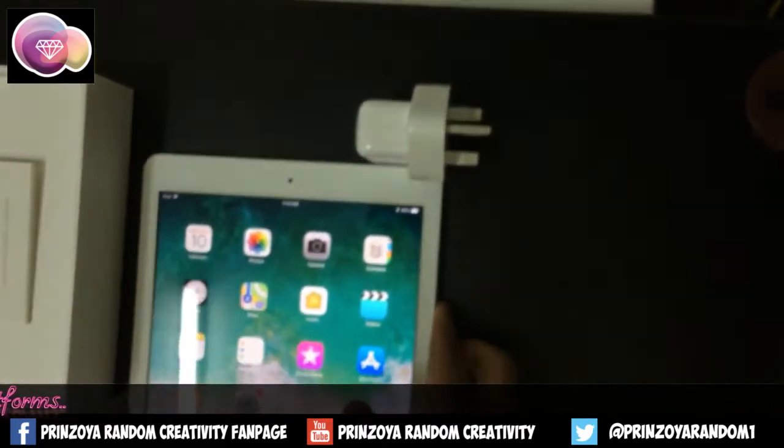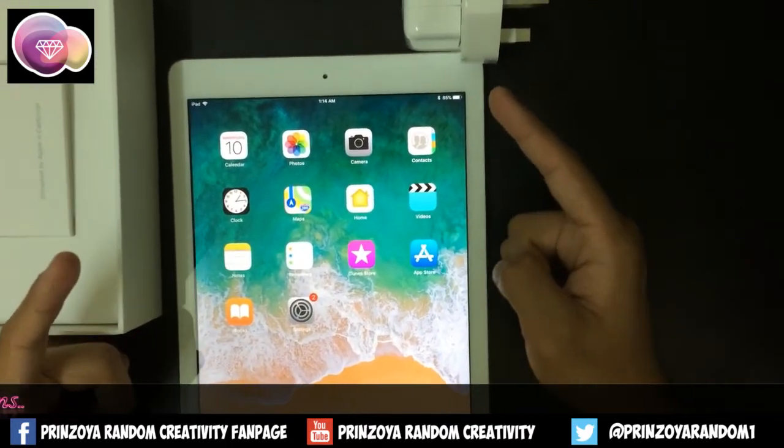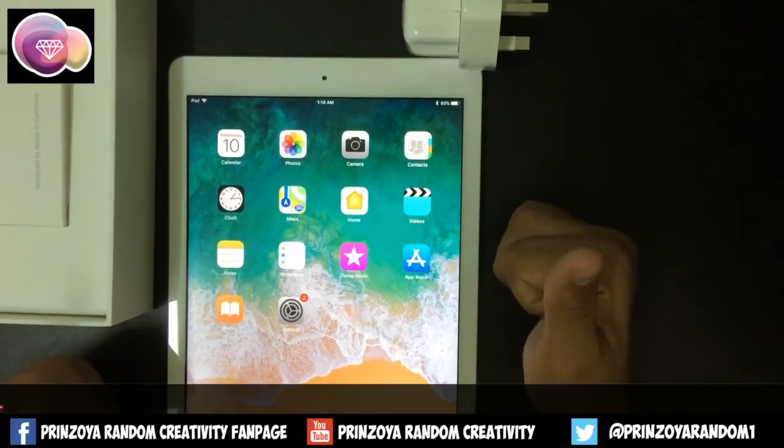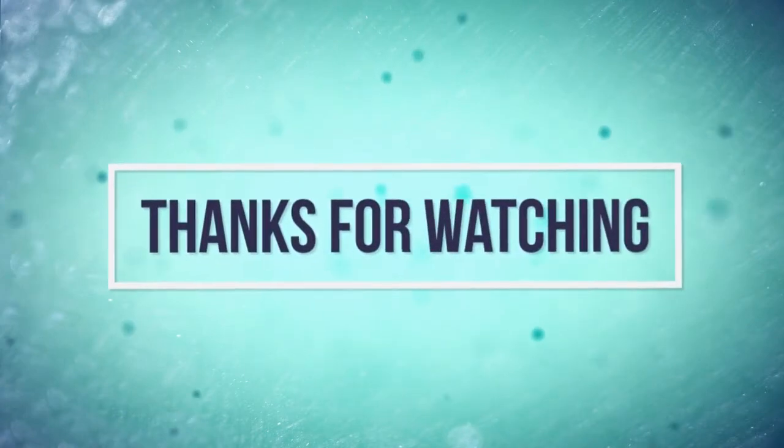So here is the iPad. Thanks for watching, please like and subscribe to our YouTube channel and give us a thumbs up. Thanks for watching, bye!